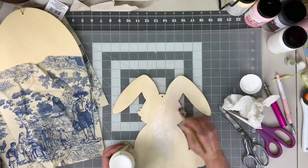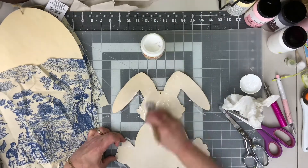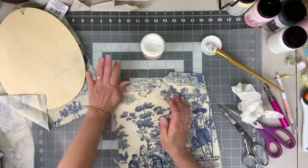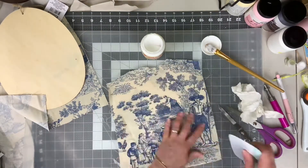Next we're going to add some Mod Podge — give it a good layer — and put that fabric down and get it sticking. We're going to want to take a squeegee, credit card, or anything stiff and work from the center out, just to remove all the air bubbles that might be trapped under there.